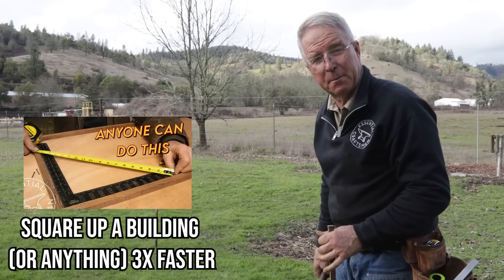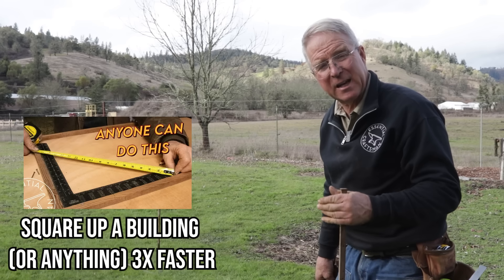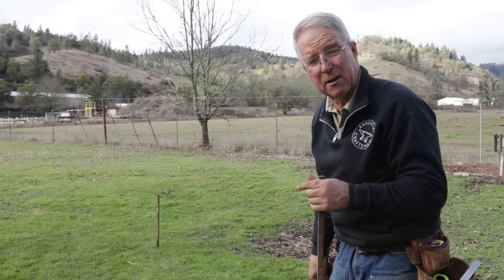I just uploaded a video about how to square up a building three times faster, and you guys took me to task because I didn't say anything about establishing the first two parallel lines.